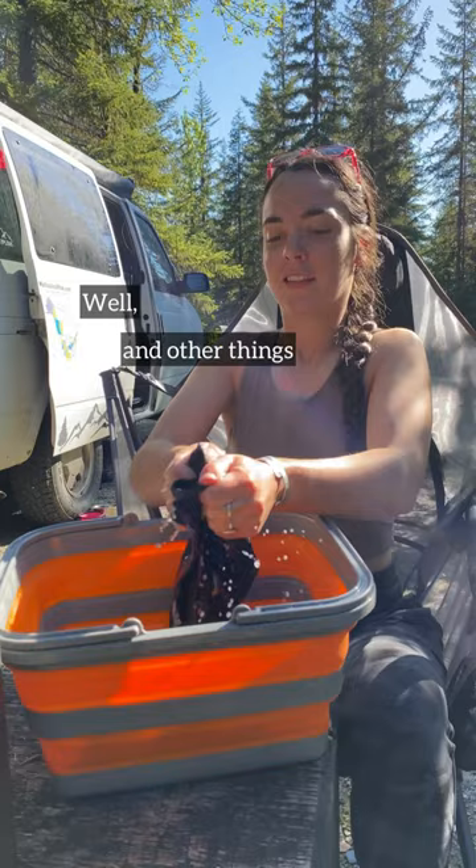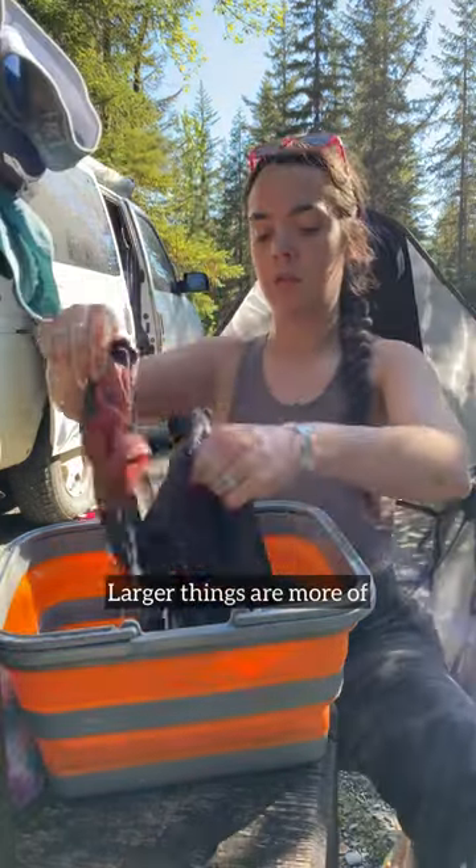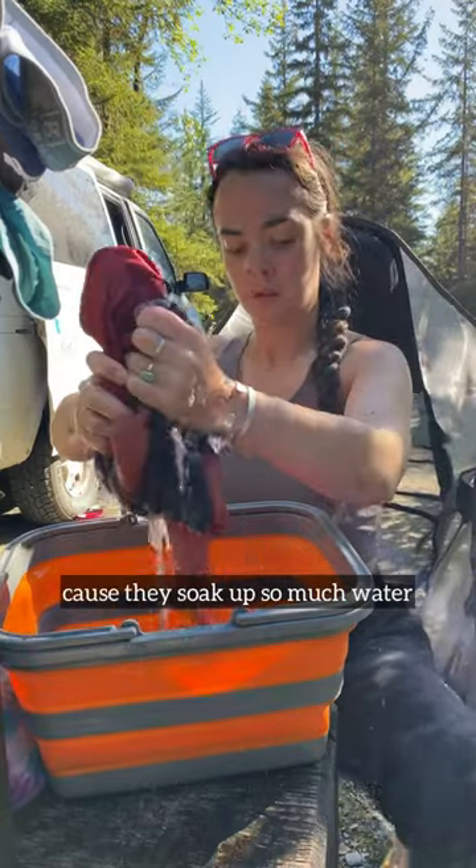And then I went to town on those dirty undies — well, and other things, like this tank top. All you have to do is just scrub the shit out of it and keep washing it over and over. Larger things are more of a pain to wash because they soak up so much water.